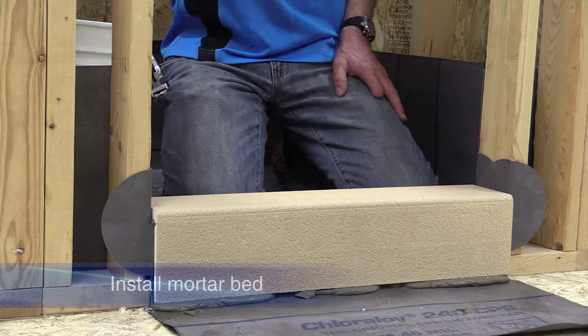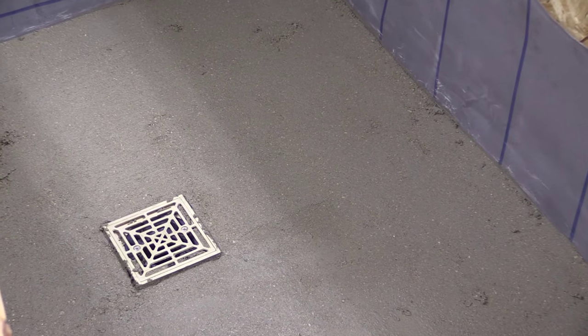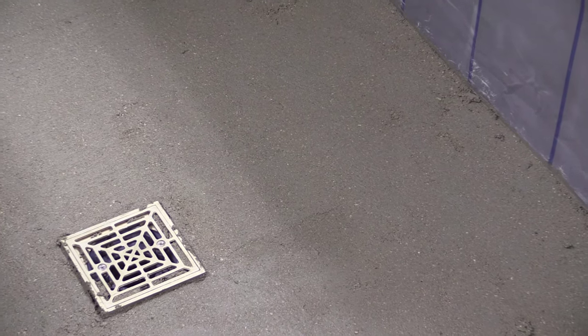Next, install a reinforced mortar bed. Follow the Tile Council of North America's recommendations and instructions for the product you choose.